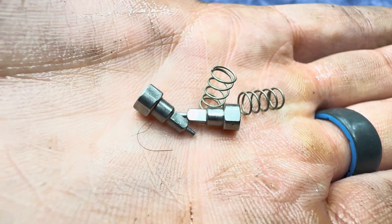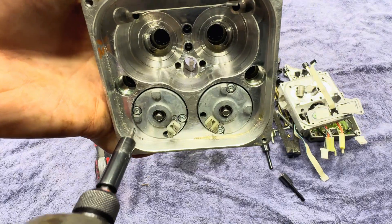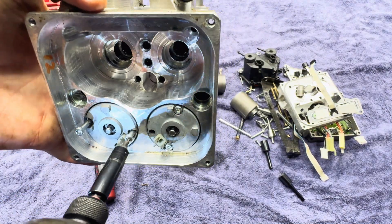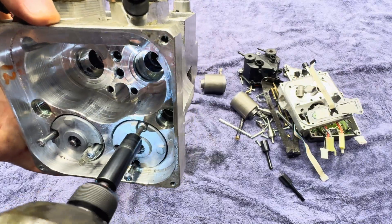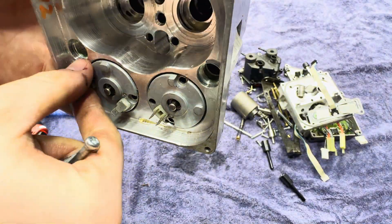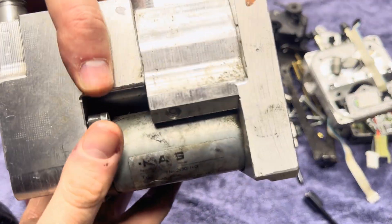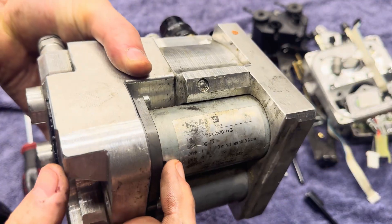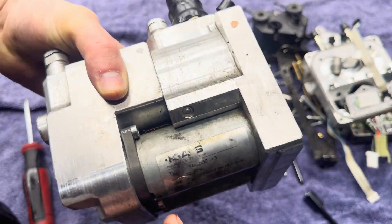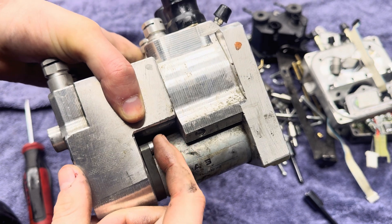We've got a new respect for people that rebuild these things — there's a lot of stuff going on. Using a T15 Torx. Just doing some thinking here, and I think what needs to happen is this machined piece here needs to be separated from this piece so that I can access that screw, because I can't fit my tool in there.